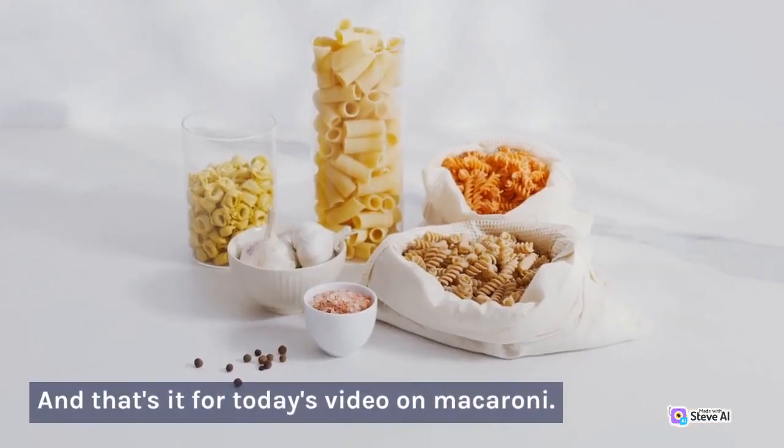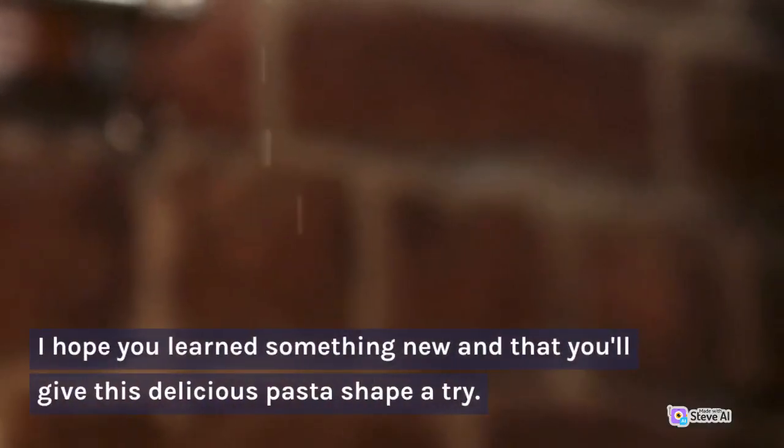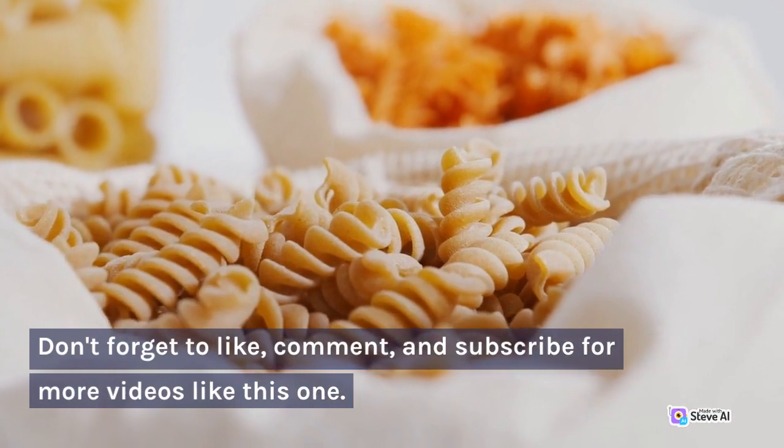And that's it for today's video on macaroni. I hope you learned something new and that you'll give this delicious pasta shape a try. Don't forget to like, comment, and subscribe for more videos like this one.